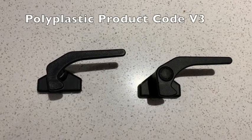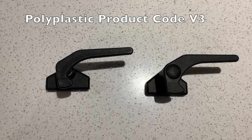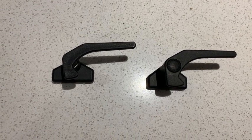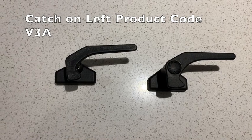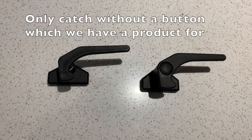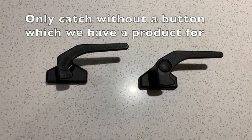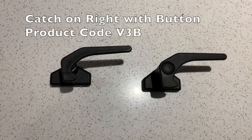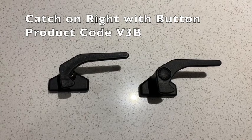These catches are from the poly plastic range. The one on the right has a button; the one on the left does not. The poly plastic V3A on the left is the only catch we make a device for that does not have a button. The one on the right is the V3B, which is our product code for the poly plastic with a button.